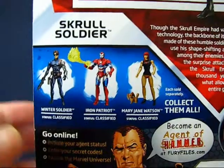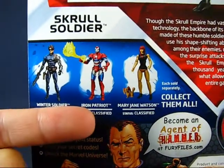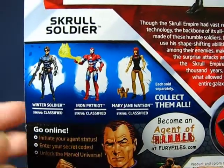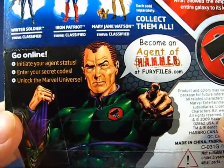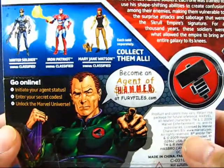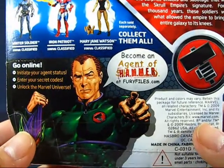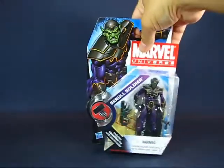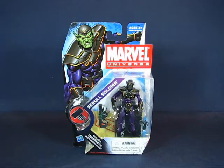Other figures from this wave included Winter Soldier, Iron Patriot, and Mary Jane Watson. And of course we have Norman Osborn here, part of H.A.M.M.E.R., wanting you to join the rank and file. We'll be right back with the set out of the package.